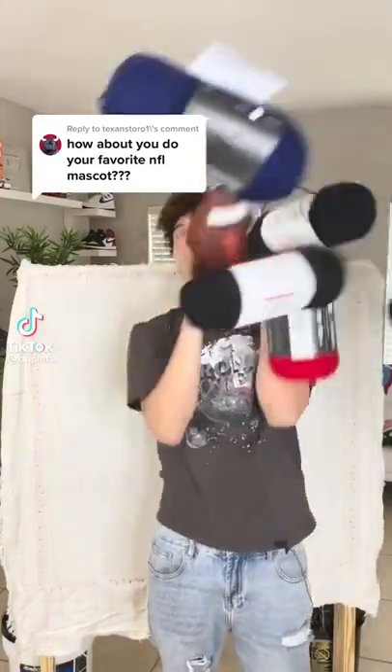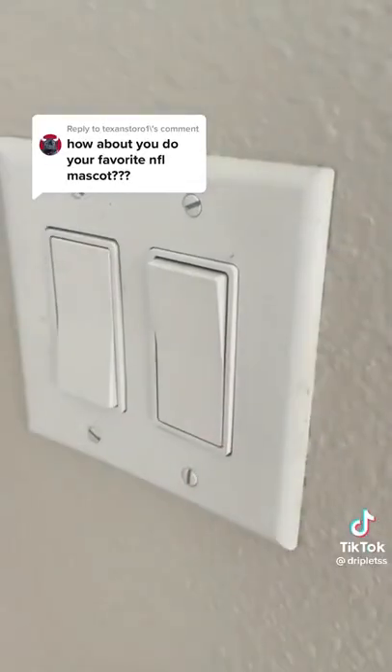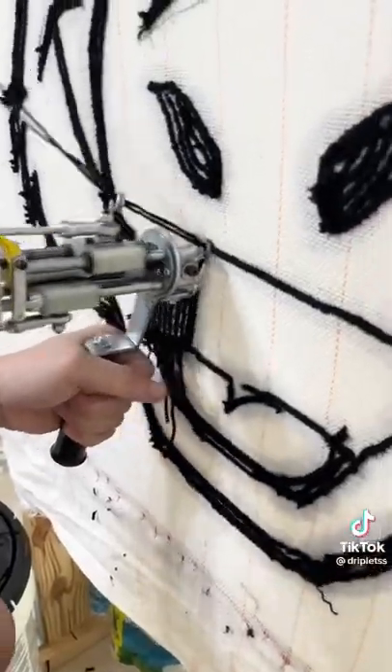What's up, it's the Driplets and we make rugs. The Houston Texans mascot Toro commented and wanted us to make a rug of him, so let's get started. First we start with outlining the picture and then begin making the rug.